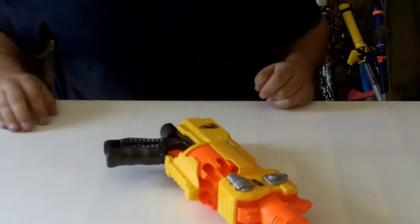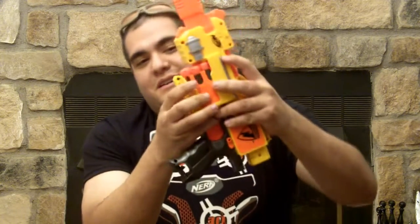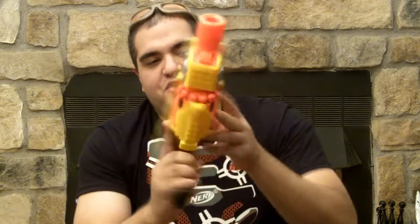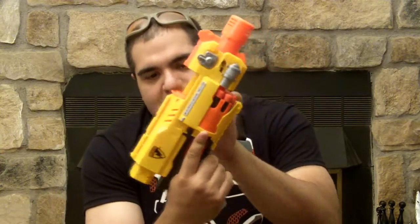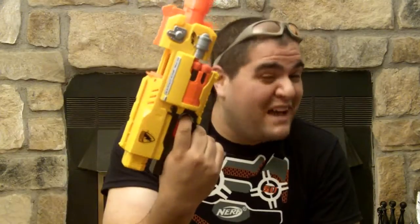Nerf recommends that you reload it by just spinning the barrel. It does seem like there's a bit of a grind that you might be stripping the gears. Another way suggested on the internet was to pull back the breech, power on, and just by pulling the trigger you actually get the rotation out of it. We find it's a lot faster, and it seems like there'd be a lot less wear on the barricade when you're doing it this way.